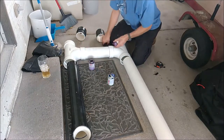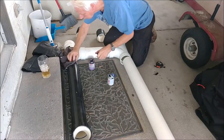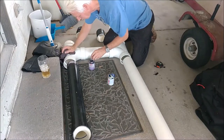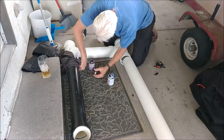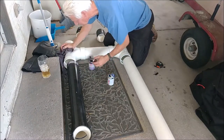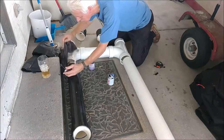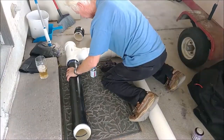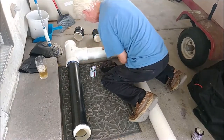I found out something here: this primer actually dissolves the paint. So instead of sanding trying to get the paint off, I just put some primer on and then wipe the paint right off. It seems to be working much better. Here we go, fitting some more things together.